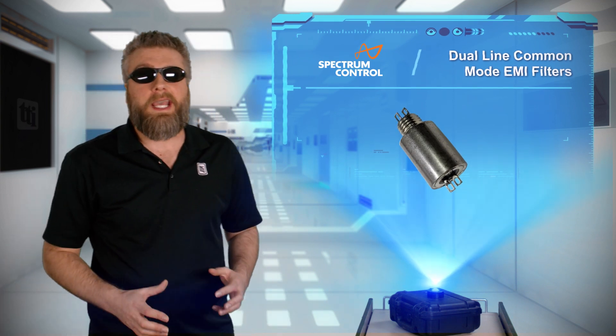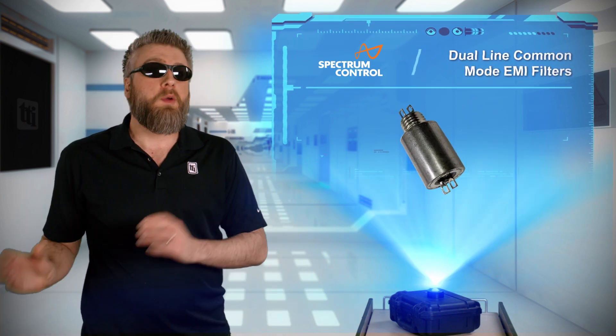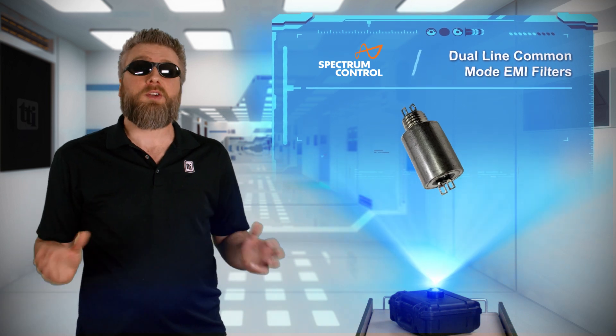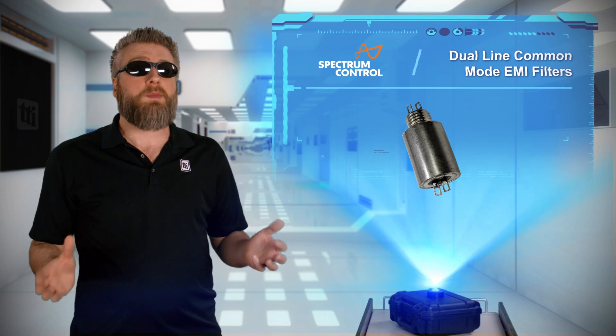My wife won't let me forget that I bought an off-brand robot vacuum cleaner. Every time it moves from its mating dock, it interrupts her show due to electronic interference. I tell her the company should be using a reliable noise filter, like the dual line common mode EMI filters from Spectrum Control.